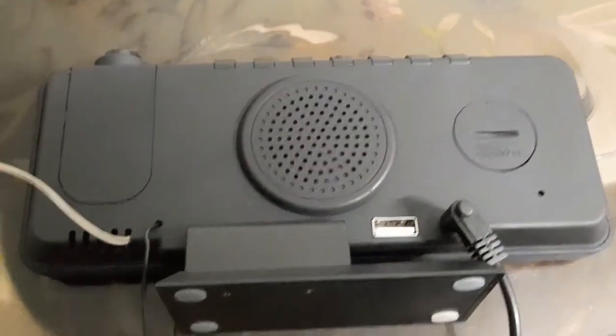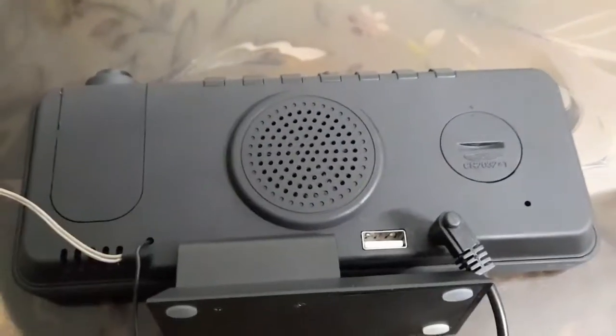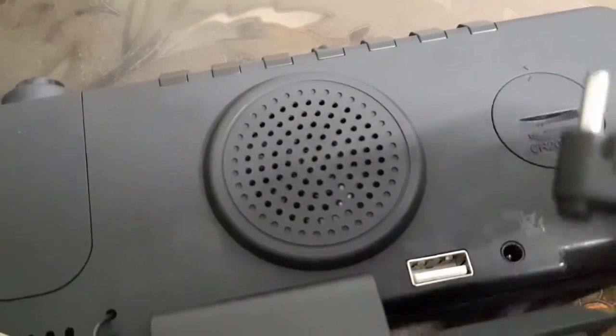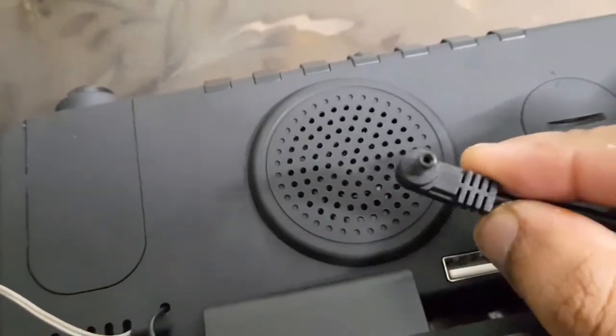This is the bottom flat part that can be removed by unscrewing these two screws. At the back, at the bottom left corner, these vents are for the temperature and humidity sensors. Beside that is the radio aerial wire antenna, and in the middle we have an 8-ohm 2-watt speaker.